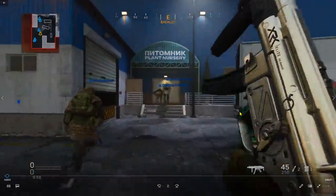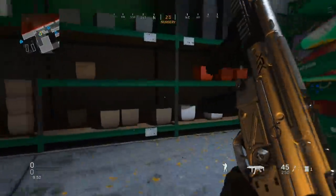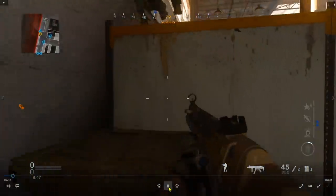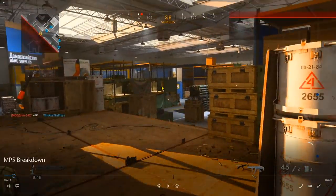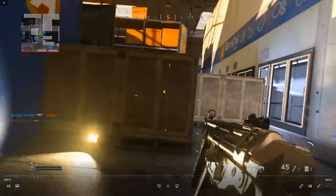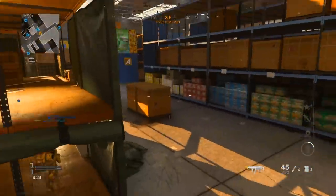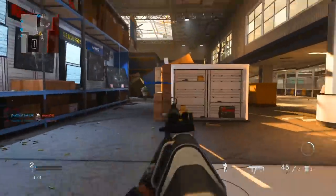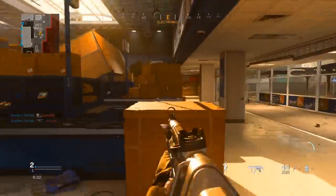We're playing on Superstore — I don't think I've covered a Superstore breakdown yet. Usually when spawning in from this end of the map I like to head over to this area and come up here for a good vantage point — you get to see enemies propped up here and over there. My teammate just died, so I'm removing myself from that situation as fast as possible. Always react fast to cues and stay on the move.